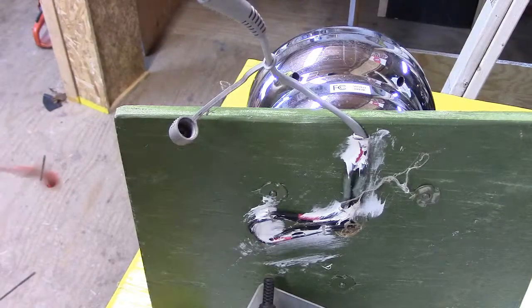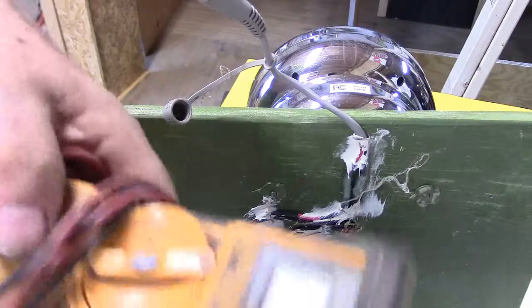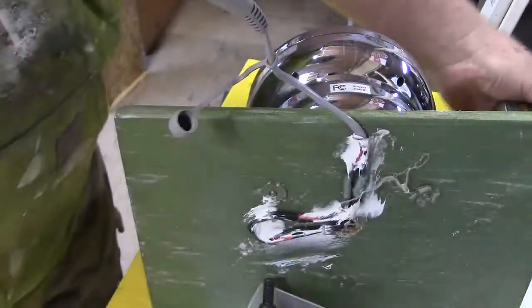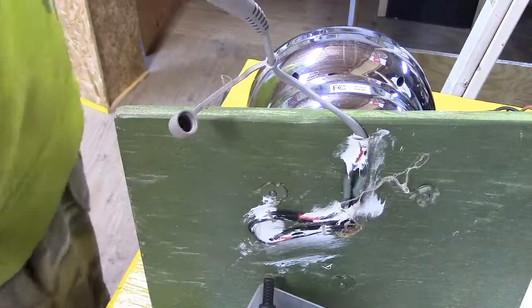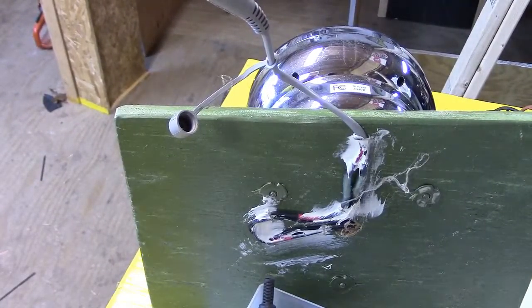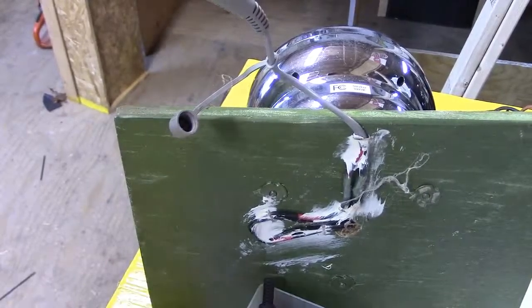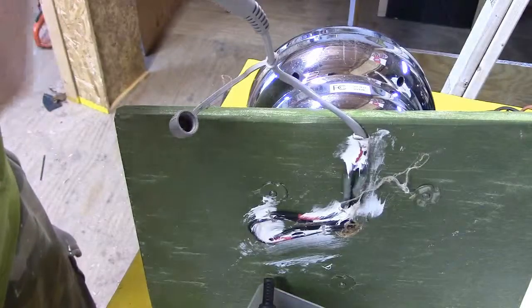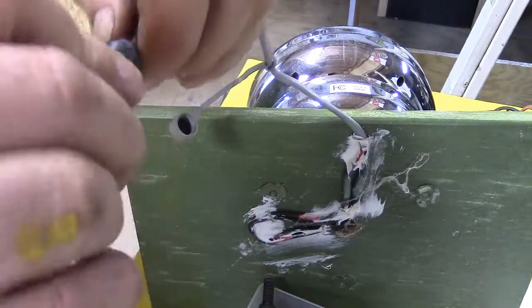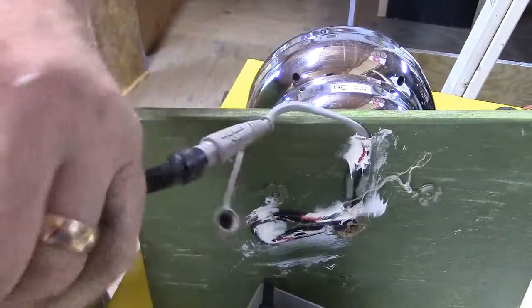That took care of that — easy enough. These are good meters, aren't they Matt? I believe you've got one of these too. Okay, let me take a little dab of my magic formula here, wipe it down just a little bit just to get the surface crap off, then I'll put it in.